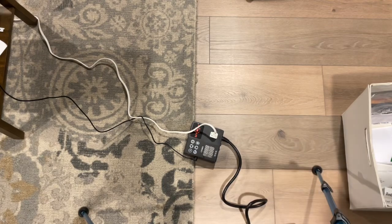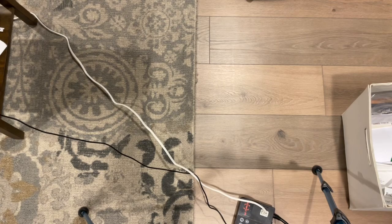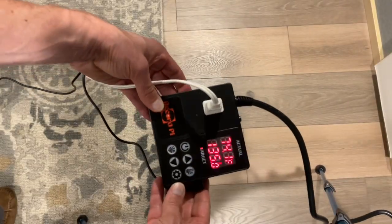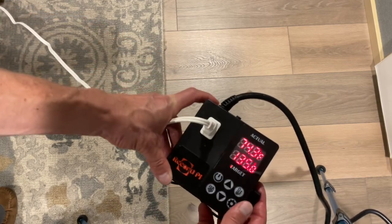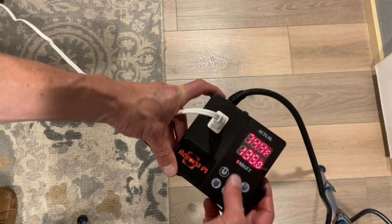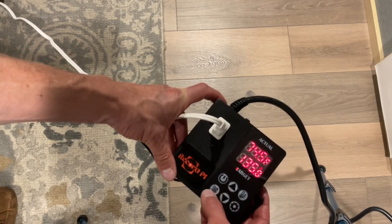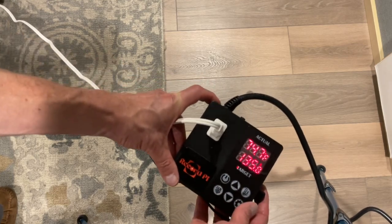Now we're going to plug it into the wall outlet. With the temperature controller plugged in, you can see we're at 74.1 degrees Fahrenheit with a target of 135. There are various settings — you can change the temperature, the target setting, and other settings, plus a power button to turn it on and off.